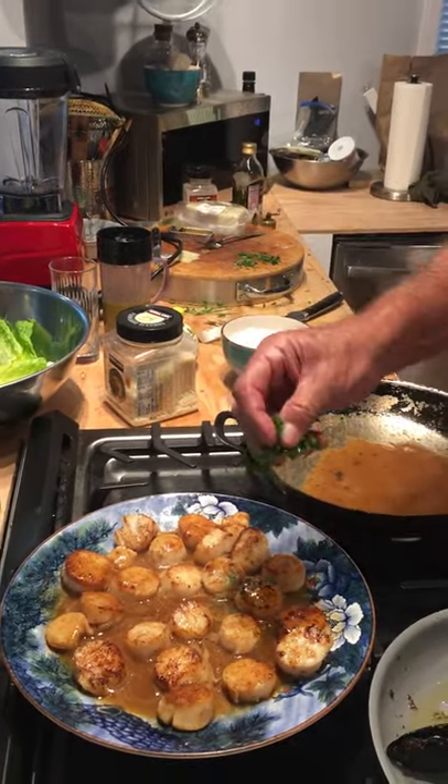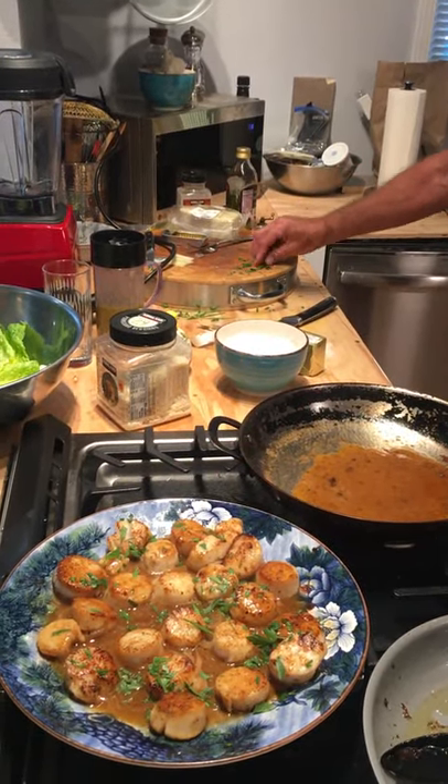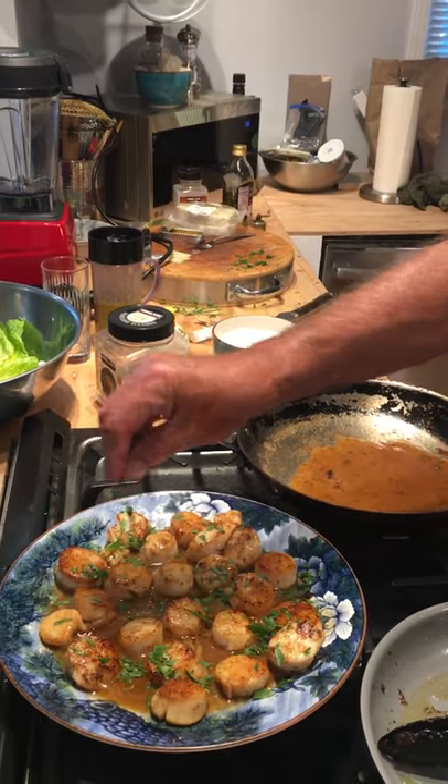I happen to have some parsley from my garden — it's green, it looks pretty, and it gives a nice flavor. And there you have it: Scallops à la King. Thanks for watching!